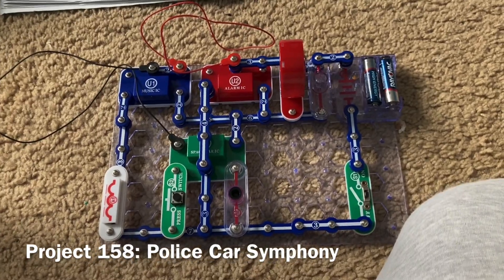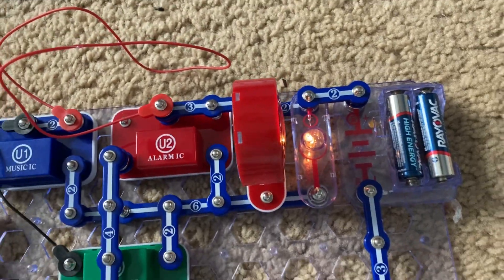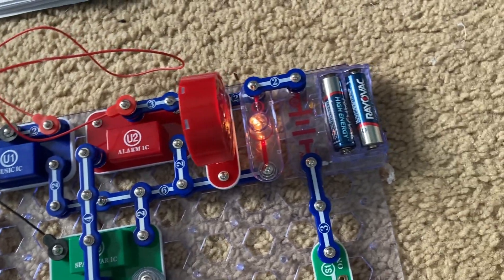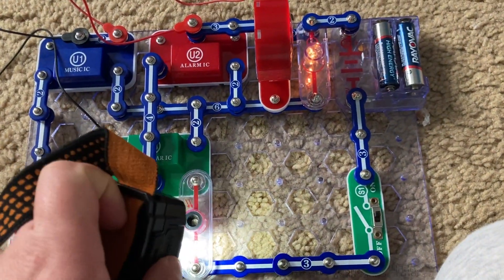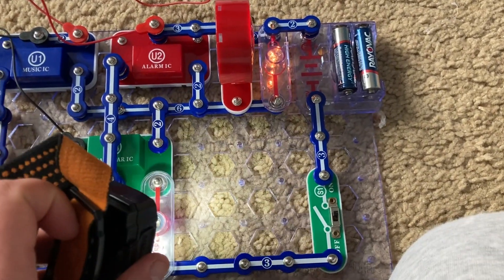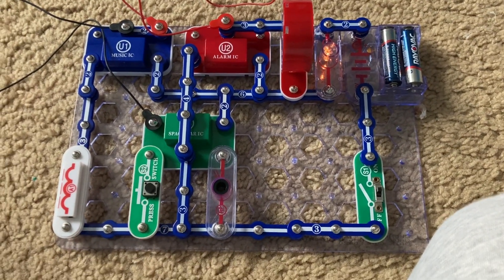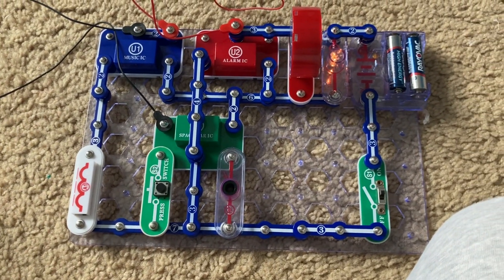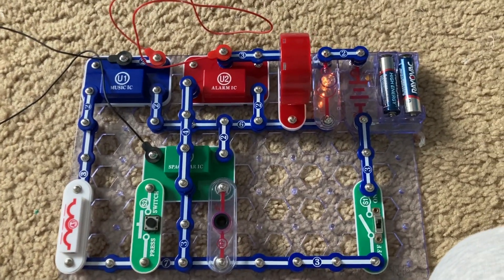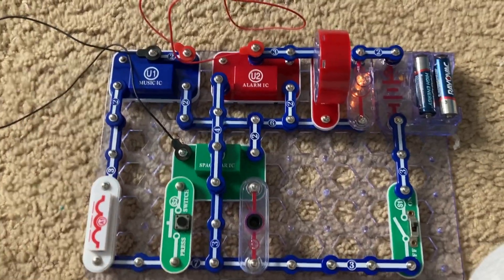This is Police Car Symphony. When I turn on the slide switch, you hear a police car siren combined with the happy birthday song, and also space war sounds from U3. The sounds can be changed by pushing the S2 switch or shining and removing light from the photoresistor. I'm not going to do projects 159 or 161 because they require replacing the speaker with the whistle chip and you don't really hear anything.